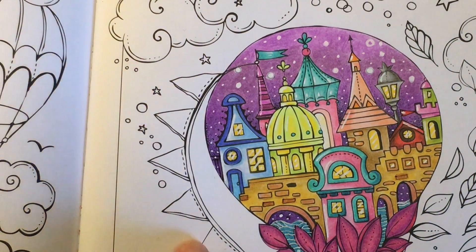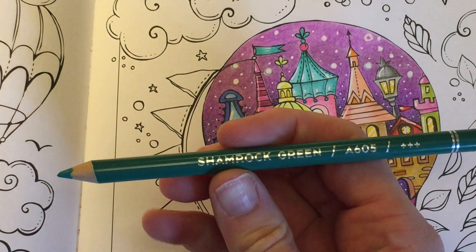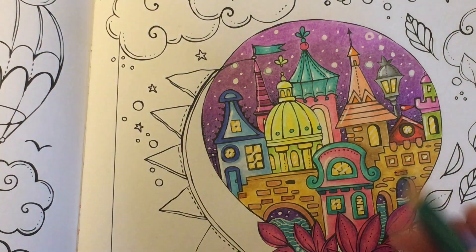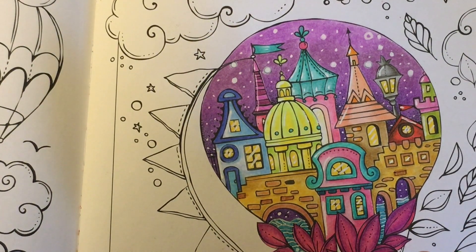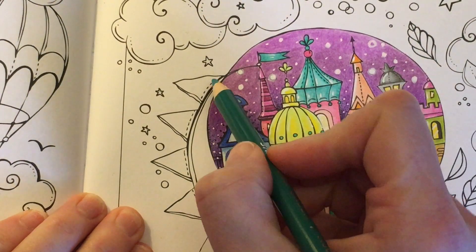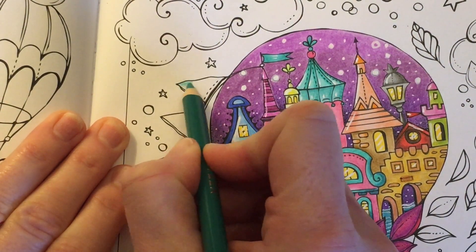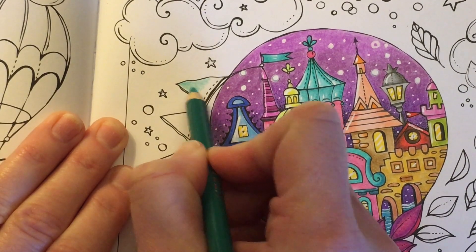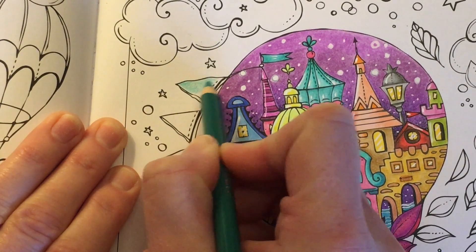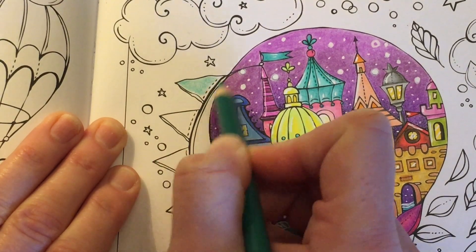Next we're going to move on to this bunting that goes around the balloon. I've chosen Shamrock Green for our first colour, because I wanted it to match the tops of these houses we've done in here. I'm going to start to fill in the bottom half of the bunting using light pressure, just to get some colour down so we can see what it's going to look like. I'll take that up to about where the line starts.